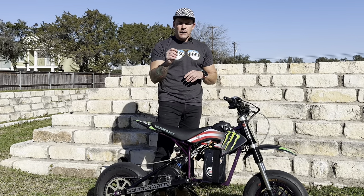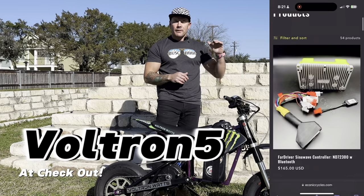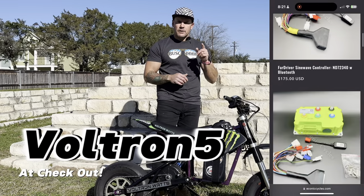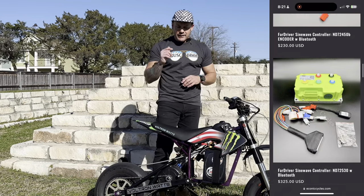While I got you on the line, if you are in the market for a fire driver, check out economiccycles.com for everything fire driver. If you also use the keyword Voltron5 at checkout, you will save 5% on your entire order. Anyway, let's get this thing in the shop.